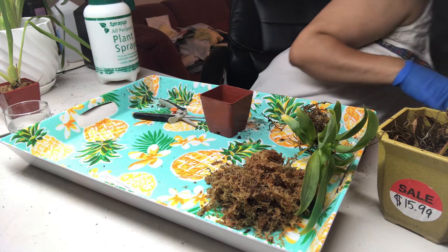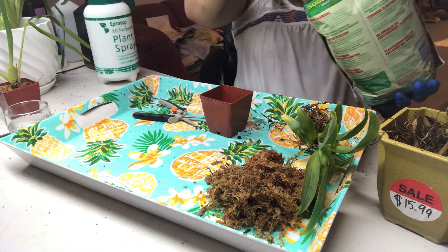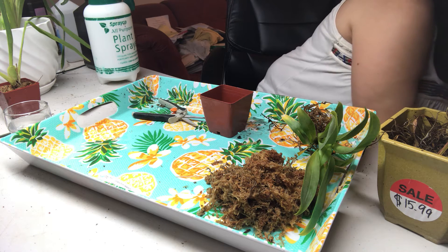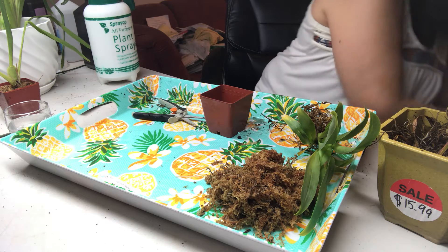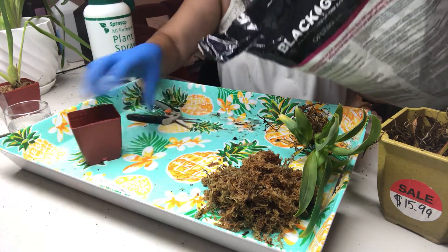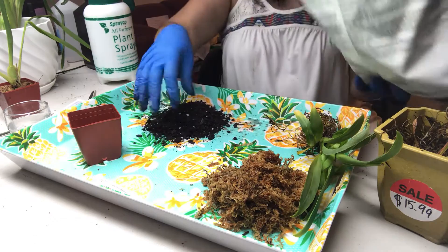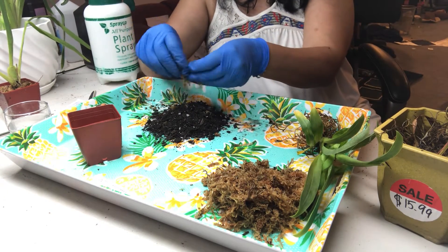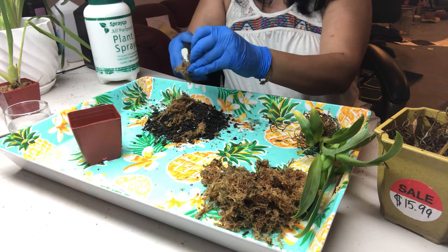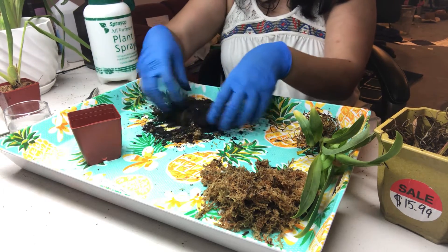Since it's been growing in bark media, I'm just going to put it back in the bark media. I have this orchid bark mix and some sphagnum moss, because I just like to add some — it helps give humidity to the plant. So I'll cut it up and mix it in.